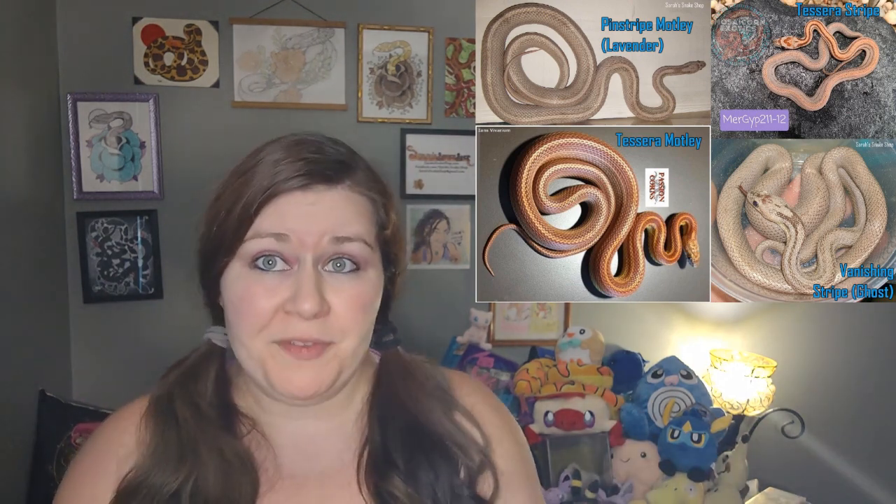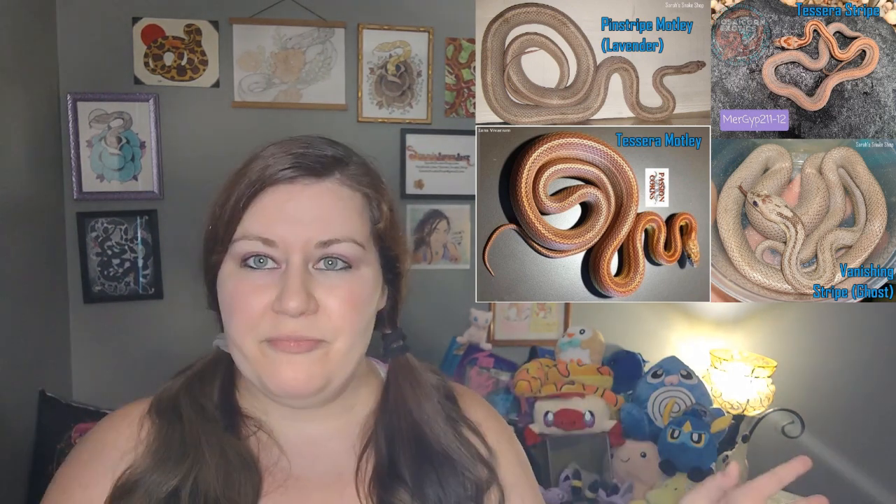Communicate with your breeder. If you are an aspiring breeder wanting to purchase a tessera Motley or tessera stripe for a project and you want to be able to tell the difference, ask the breeder what the parents and grandparents looked like — what snakes originated to make this combination. That's going to be the best way to know what you'll ultimately get out of the project. If a breeder cannot or will not give you that information, maybe you shouldn't go with that breeder for that specific project. That doesn't mean they're a bad person or bad breeder or that their snakes are unhealthy — it just means they don't keep records very well. Make sure you know exactly what you're getting.